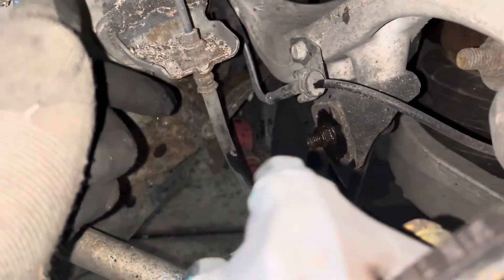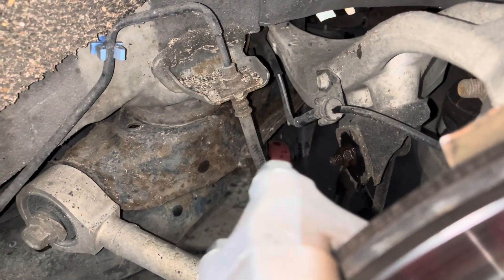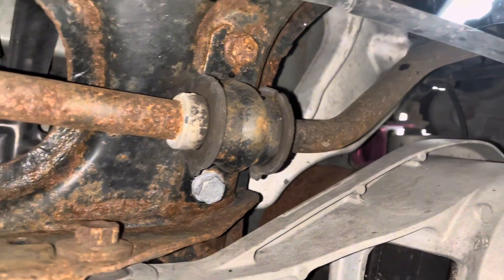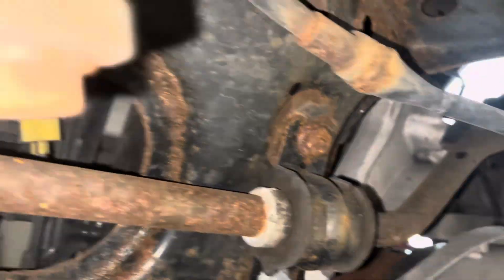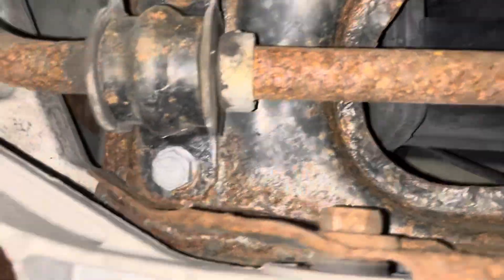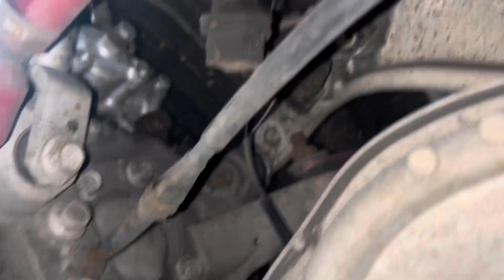I'm gonna go up on the car and show you guys how it looks under there. This is how the old one looks. The portion is gonna get replaced — I could have replaced the bracket too, but I'm just going to leave the bracket for now. This is how it looks under there. Let's jump into it and remove them.